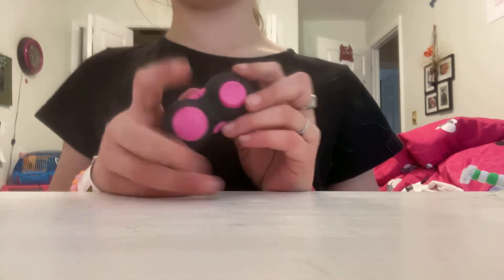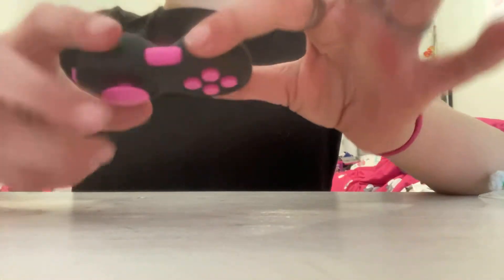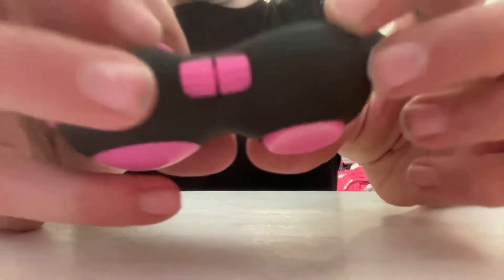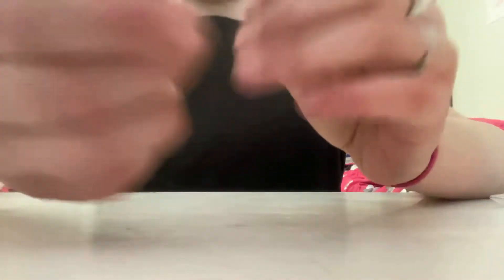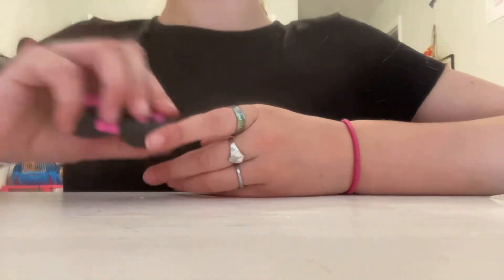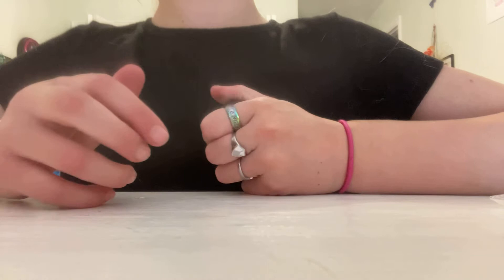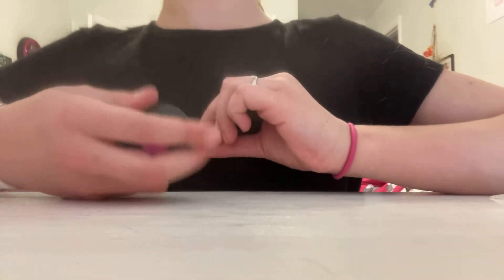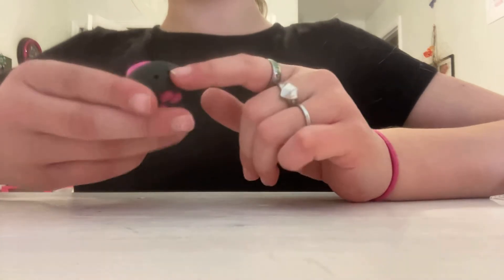And this — nobody notices this, or maybe they do. Can you see it? It's textured. This feels so nice. If I'm just watching a movie and I need to be quiet, I'll just be feeling this because it feels so nice on your fingers. I give it a 10 out of 10.